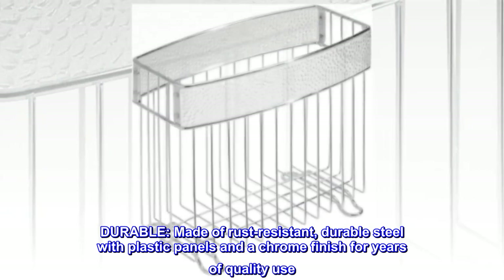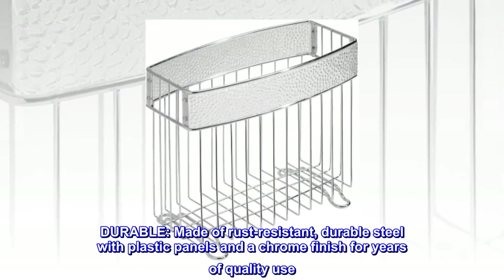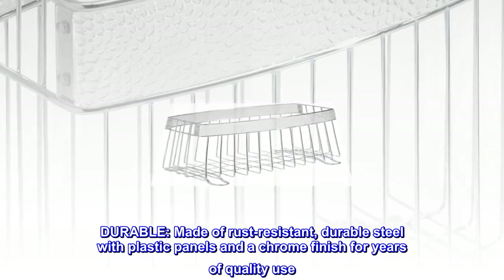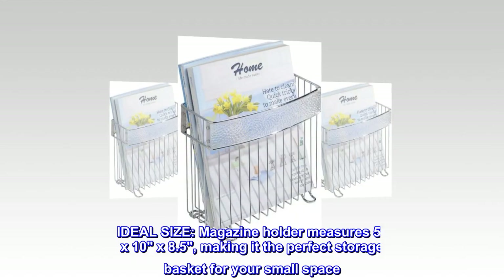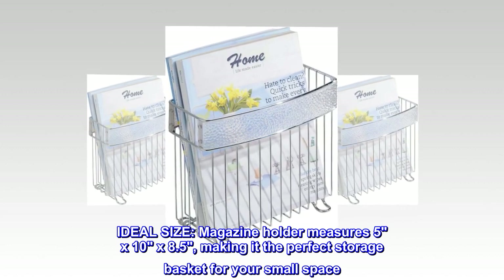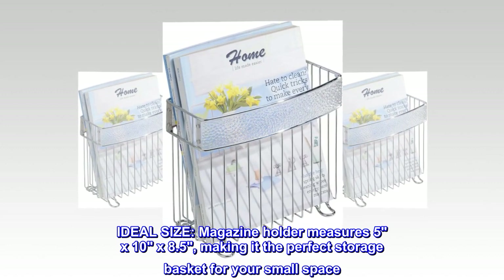Durable. Made of rust-resistant, durable steel with plastic panels and a chrome finish for years of quality use. Ideal size. Magazine holder measures 5 by 10 by 8.5, making it the perfect storage basket for your small space.